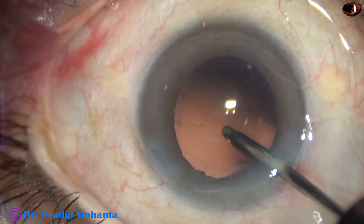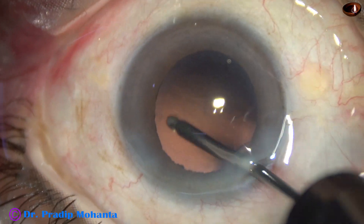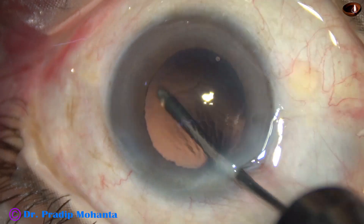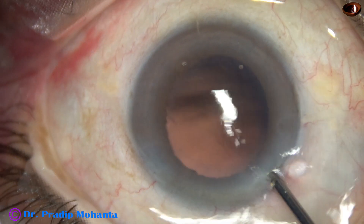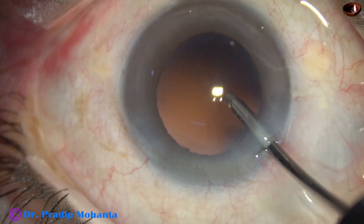Now I use the irrigating cannula of bimanual IA to polish the posterior capsule. This is hydro polish — the irrigating jet of fluid is directed towards the posterior capsule and the cannula is swept over it.